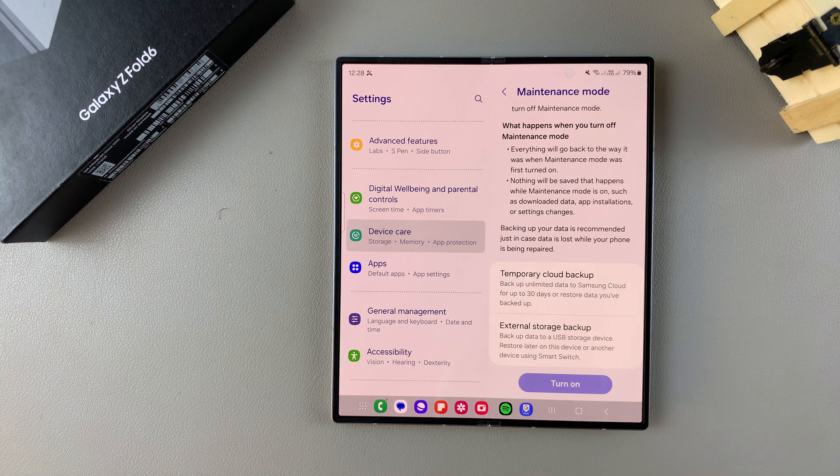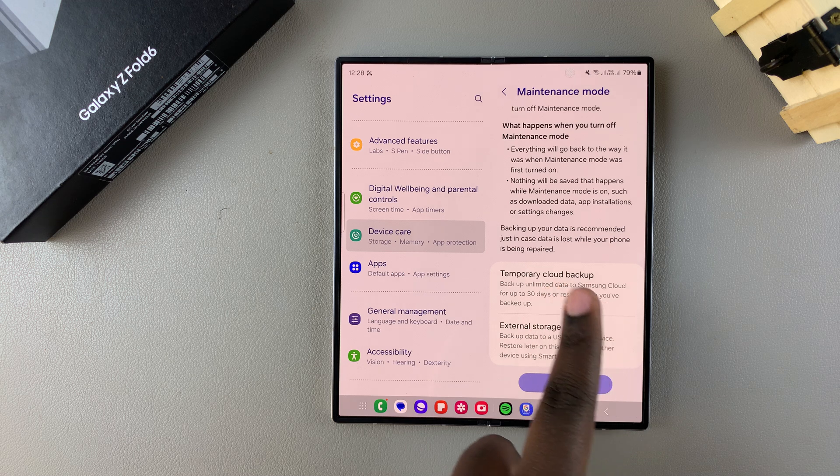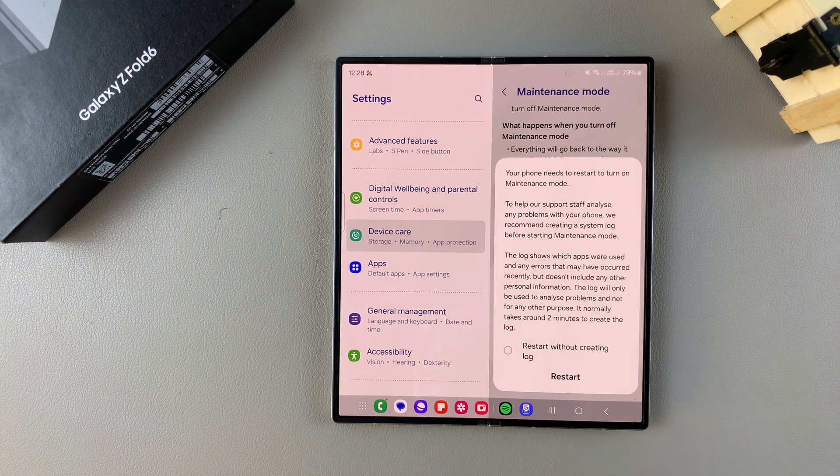You can choose to back up your phone before entering maintenance mode, or you can leave it — it's up to you. Once you've read through the information and chosen whether or not to back up, tap on Turn On. You'll then be prompted to create a screen lock if you haven't already, so you'll need to create a PIN, password, or pattern.